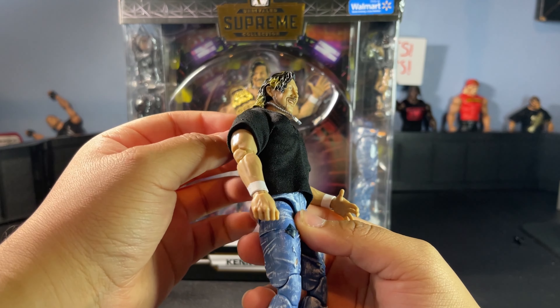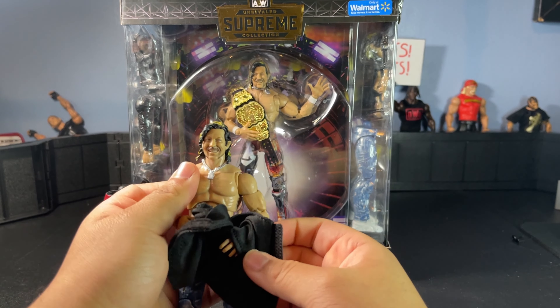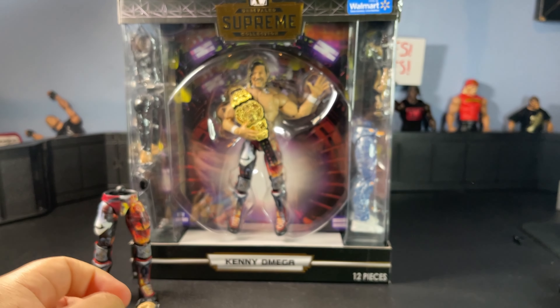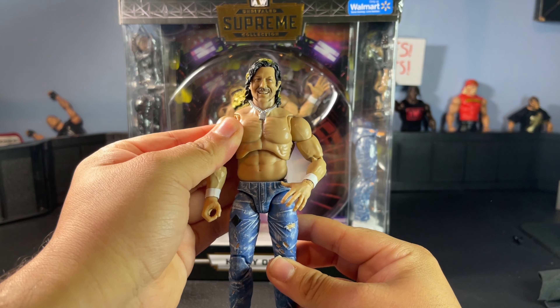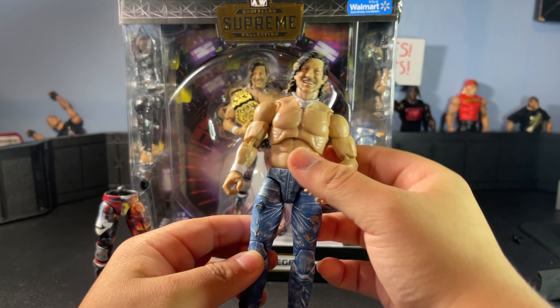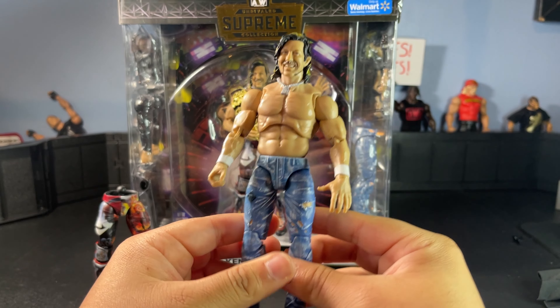Let's take this shirt off and get a closer look at Kenny without the shirt on. It's just a nice basic v-neck black t-shirt, but here he is without the shirt — it looks great, man. I really like this. I've been taking a lot of pictures and posing him around and it looks phenomenal.